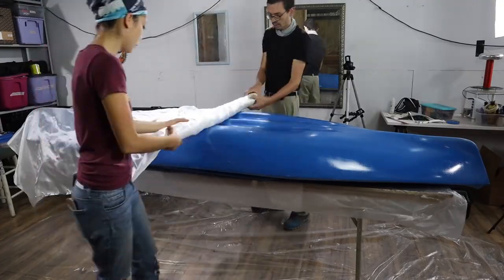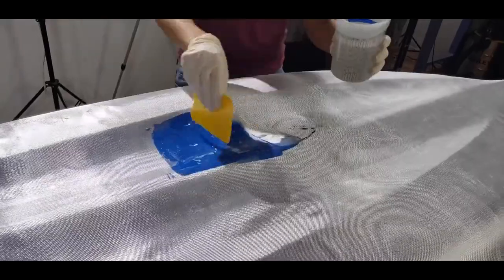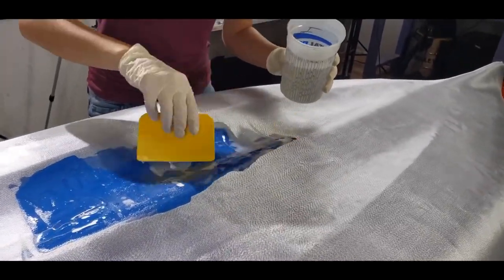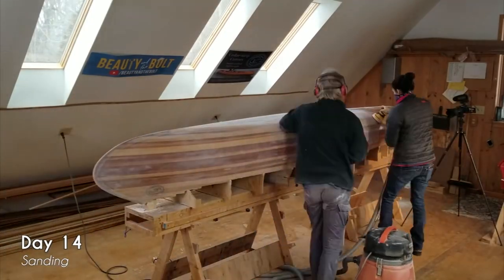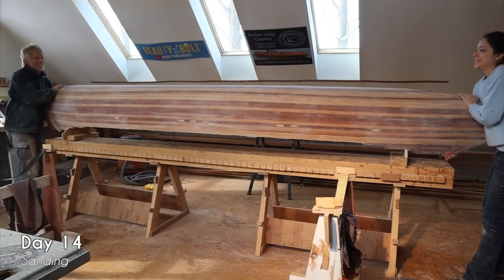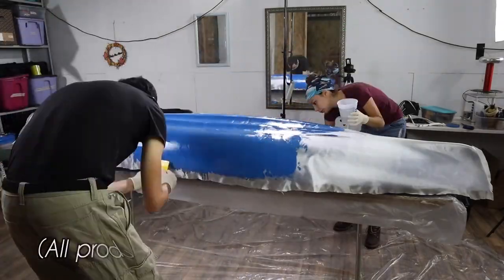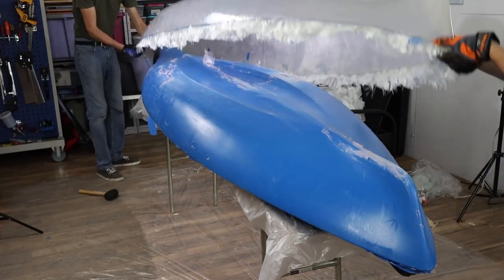Have you ever learned a new maker discipline and found yourself asking a ton of off-the-wall questions that would probably debase everything your mentor is trying to teach you? This learning process is the origin story for Xyla Foxland's Party Kayak. Last year in quarantine, she built a wooden canoe from scratch, and in that process she asked herself: can you build a wooden canoe without the wood? What's happening here is she's using a plastic kayak as the buck for a multi-layer fiberglass layup to make the hull and the deck of the boat.